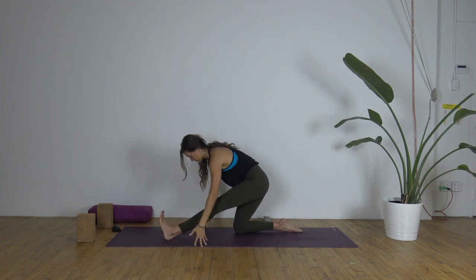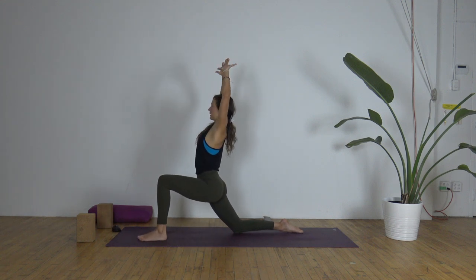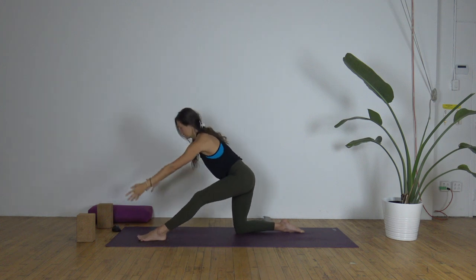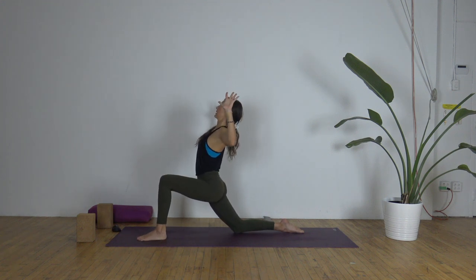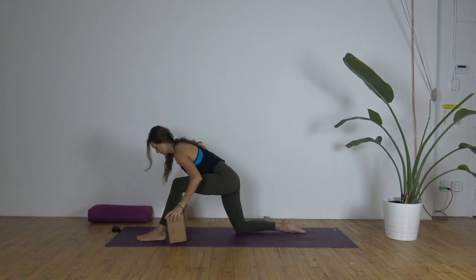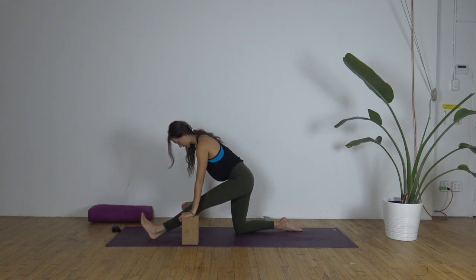One breath per movement — we'll do that two more times. Inhale, left knee bends, reach up. Exhale, bend the elbows, let your heart blossom. Inhale, reach the arms up. Exhale, half split. One more time: inhale, lift. Exhale, open — bend the elbows, left hip pulls back, reaching up and out. Inhale, arms lift. Exhale, half split — maybe here you use your blocks again. Toes toward the face, softening the shoulders, long spine, chin in. Find softness in your breath.